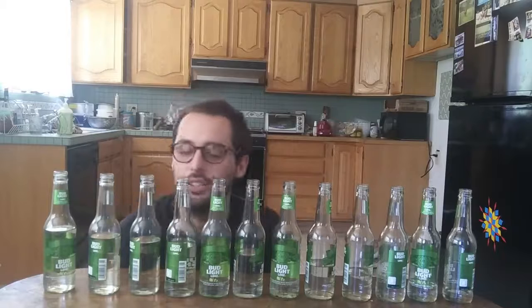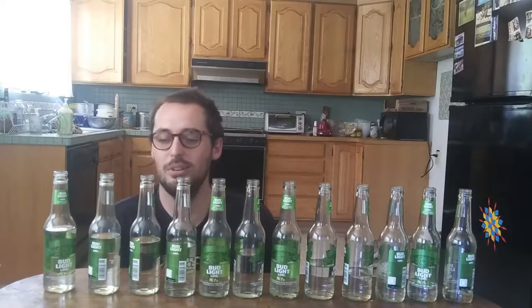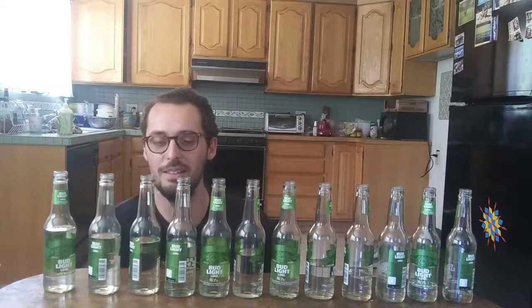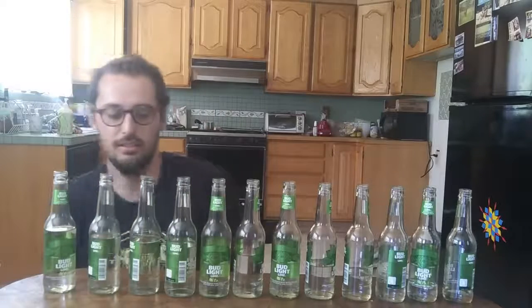Oh, my gosh. So close. I was getting better at the breathing rhythm. My knees are also really hurting from holding this position. I need those catcher knee-saver things.